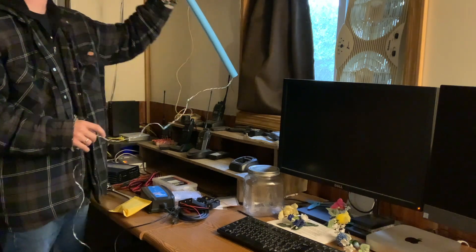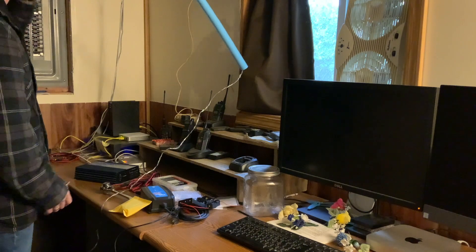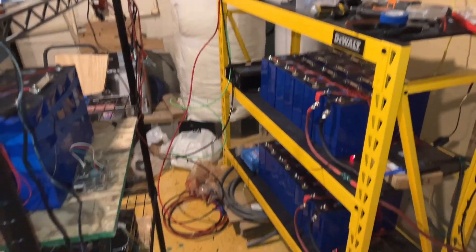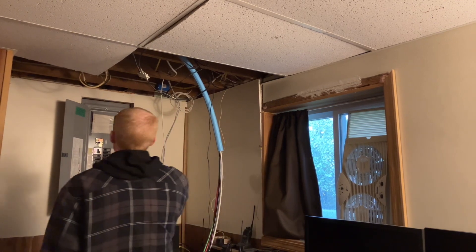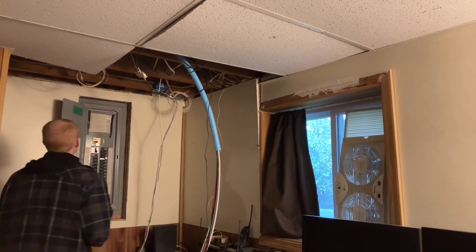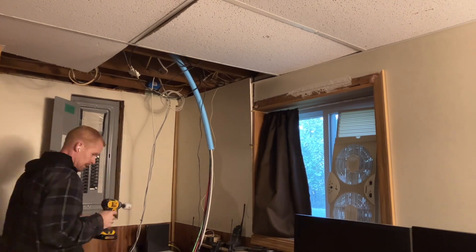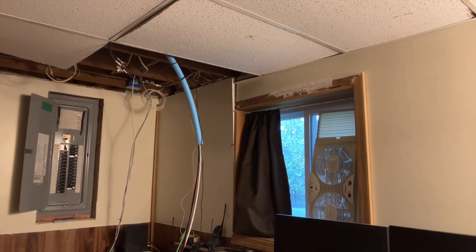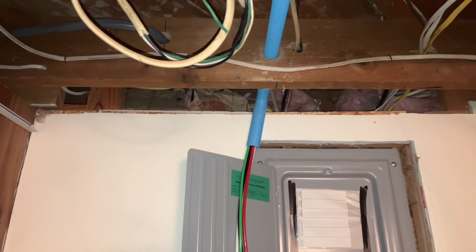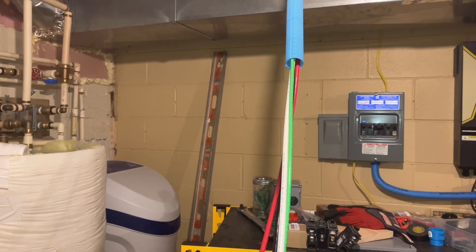I'll get them set up through this straightaway first and then we'll see about getting them over to the panel. So there's our conduit, and over here a few feet left on this side as well. I have one, two, three joists that I need to drill through - I'm going to make a horrible mess. I've got my little bit of a bend right there coming down, so I just have to pull it straight out. This line might end up becoming the permanent line going to the panel to take over the panel from my solar setup.